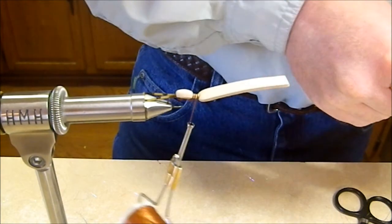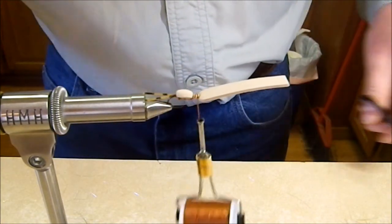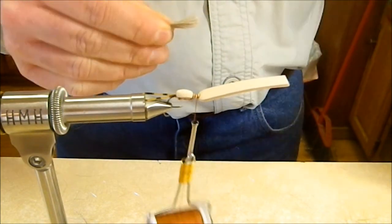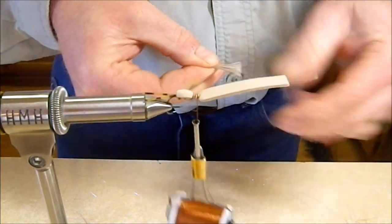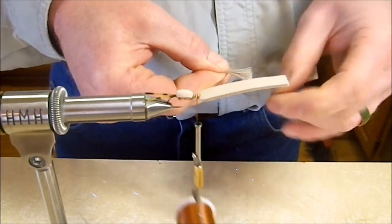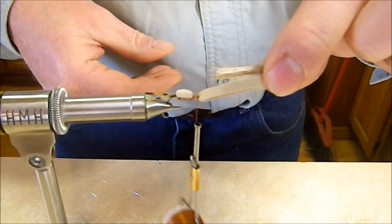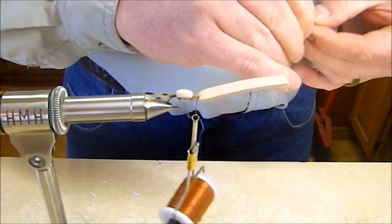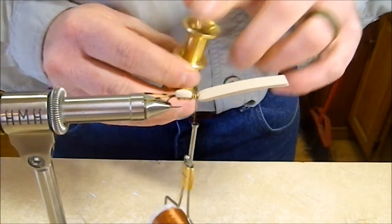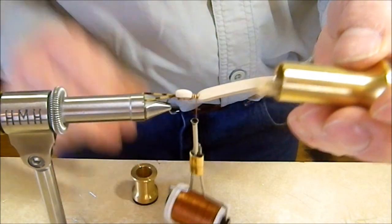I'm doing the wing with elk hair today — you could also use polypropylene yarn or Antron. Get all the underfur and short hairs out, just a small chunk of hair. Put it in the hair stacker and even it up with a few good taps; it comes out nice and even.